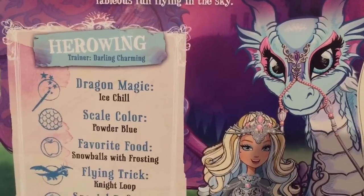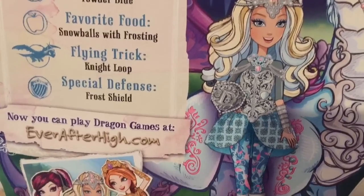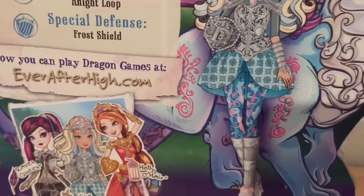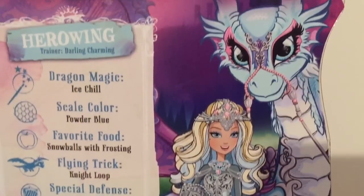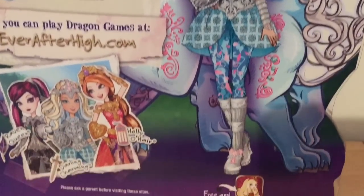Darling's dragon is named Hero Wing. Cool! And she has powder blue scales. And she also can breathe ice instead of fire, which we find out later.